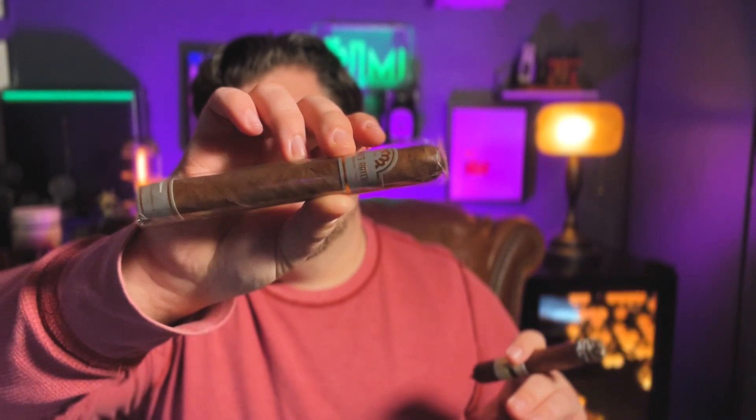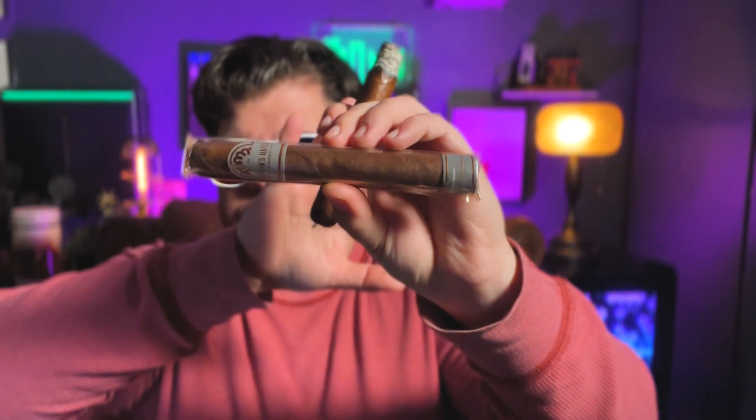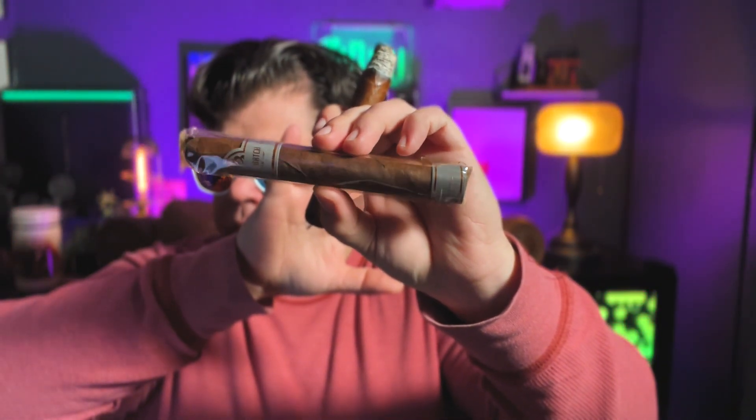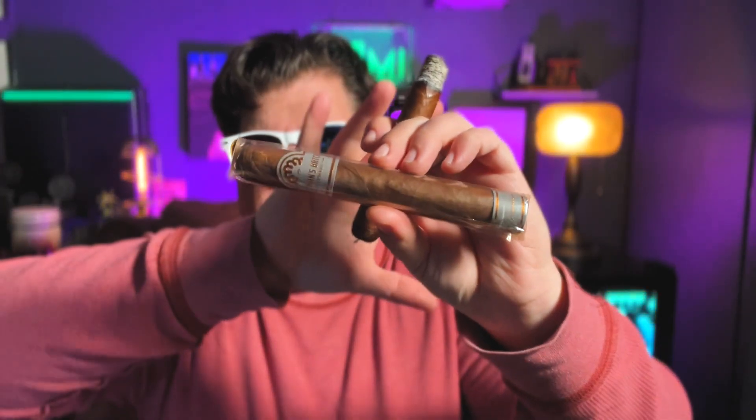I'm in Herman's Batch — The Banker. It's from the Banker line; it says 'The Banker' on the side. This is a medium-bodied cigar. It is an Ecuadorian Habano wrapper, Dominican binder, and Dominican and Nicaraguan fillers. If you don't like the fact that I'm doing this with my hand, I got it in cinematic mode because it looks way better.